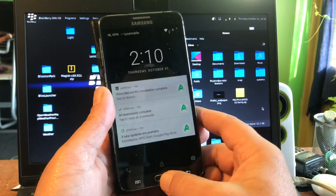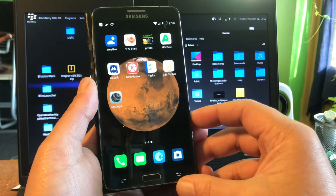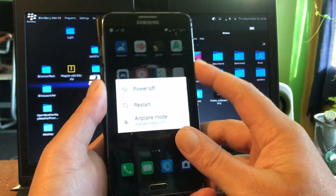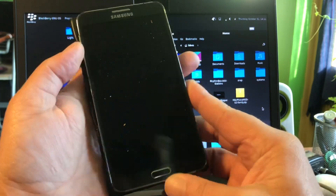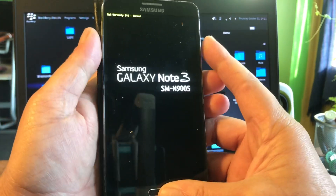Hey, welcome to Channel 48. Did you know that Android 10 came out for your Note 3, the SM-N9005? Well, I have it here, it's running the EROM at this point, and I'm gonna show you Android 10 in a video. That effect is not being found in the listings — I missed that one.